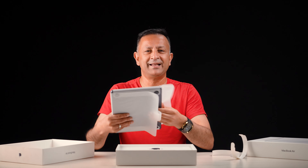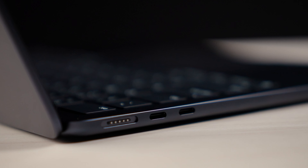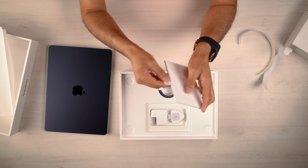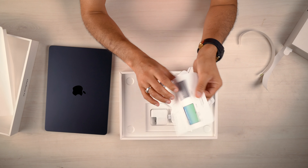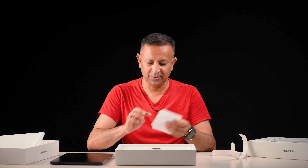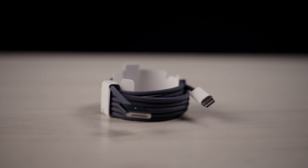I'll show you the in-box contents. There is a normal user guide and a start guide. You can also see the Apple logo on the packaging. Inside, you get the MagSafe 3 charging cable and a Type-C cable.